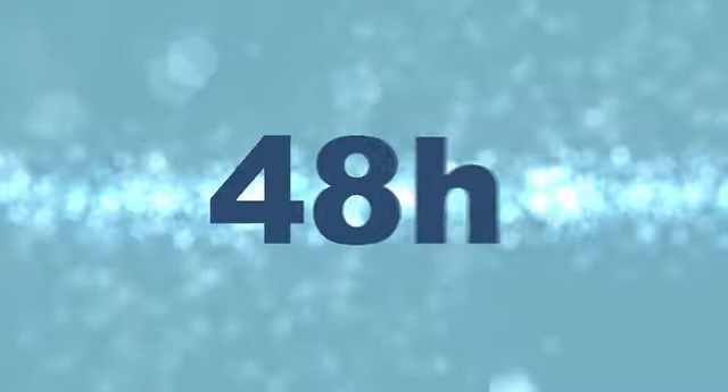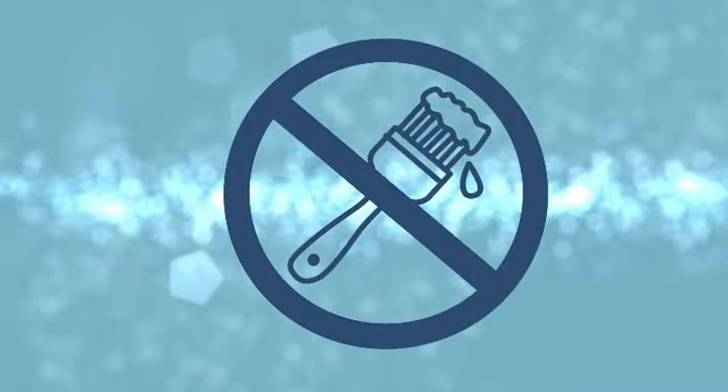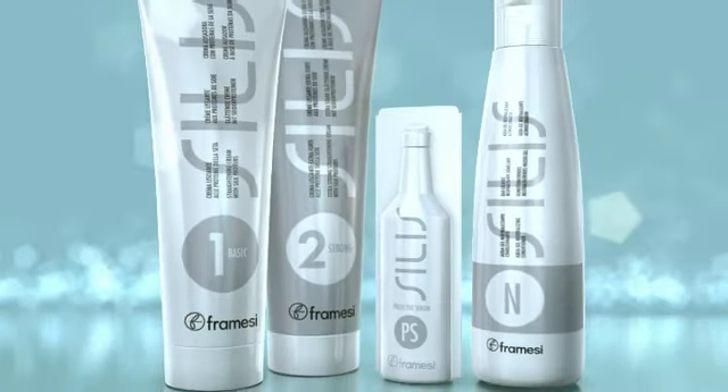Caution. In the first 48 hours after straightening: no bobby pins, slides, ponytails, or plaits. No swimming in the sea or pool. No bleaching or coloring with oxidized dyes.